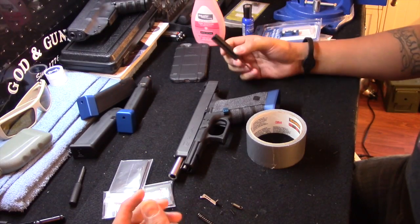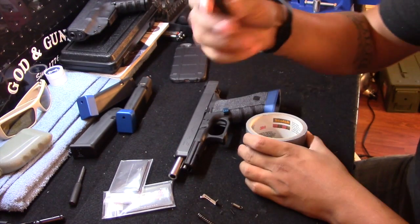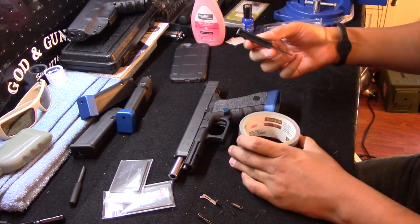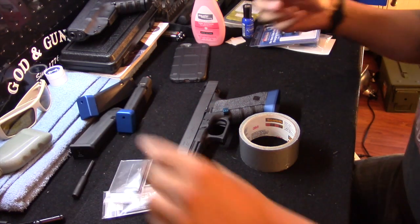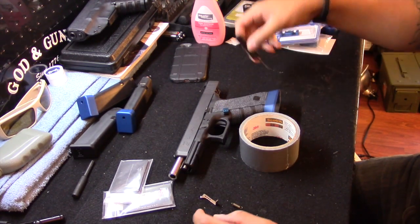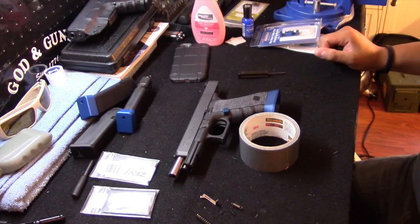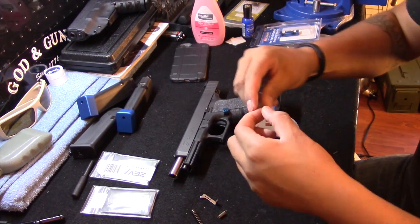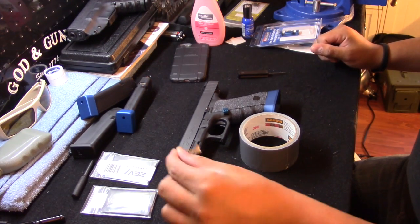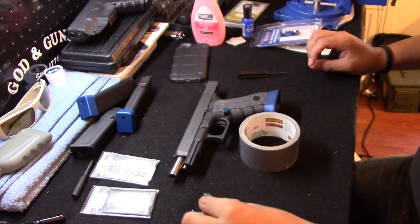Over at the table, I have the Glock 34. The only real things you're going to need are something to capture all the pins and a Glock tool — one of the things I like about Glock is that you can take the entire firearm apart with just this and a front sight tool. As you can see, I have the Zev Technologies competition spring set, which consists of the striker spring, the connector spring, and the small safety plunger spring.